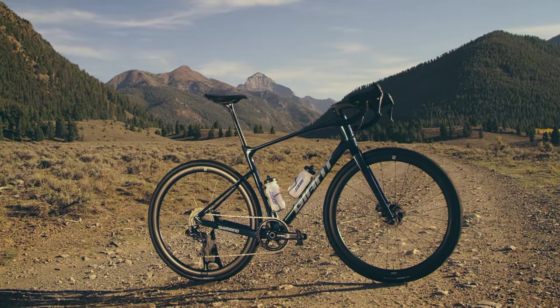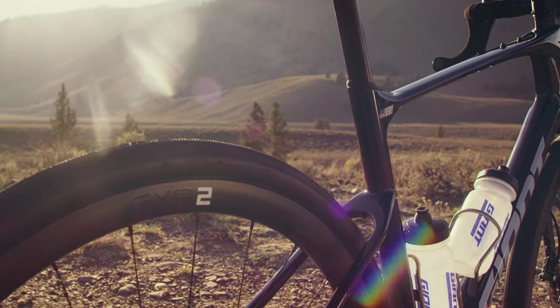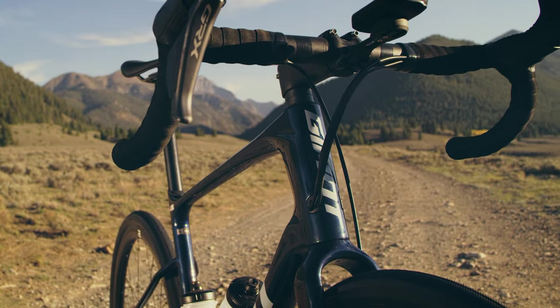We were able to develop a bike that's the lightest Revolt. It is more competitive, more compliant, efficient, and more responsive. We have a lower bottom bracket, longer top tube, and a steeper head tube angle.